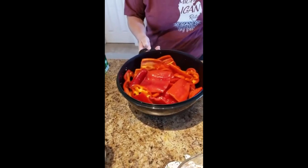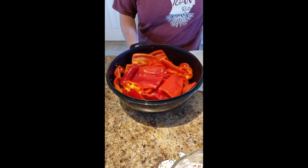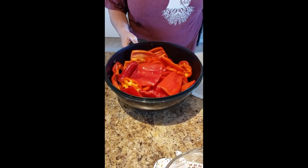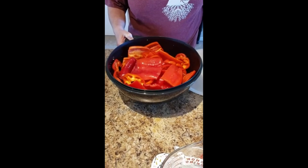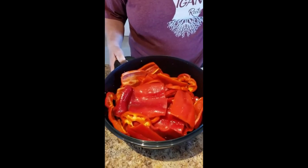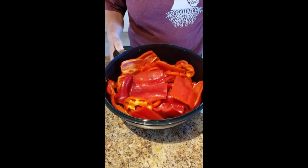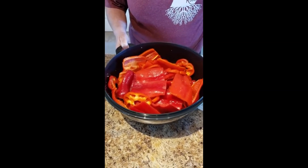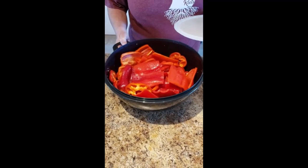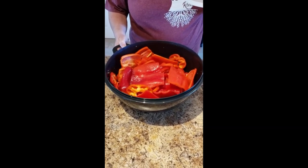We're going to be making marinated red bell peppers today. We have to roast them and peel them. So far, all I've done is cut them up and marinate them in some Italian salad dressing to give them a little head start. She did that last night, so today she will be barbecuing them — they go on the barbecue to get roasted.